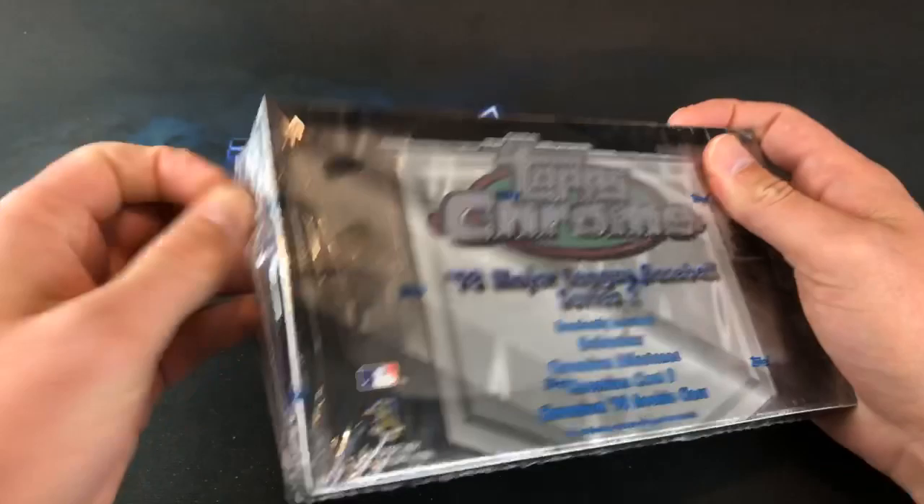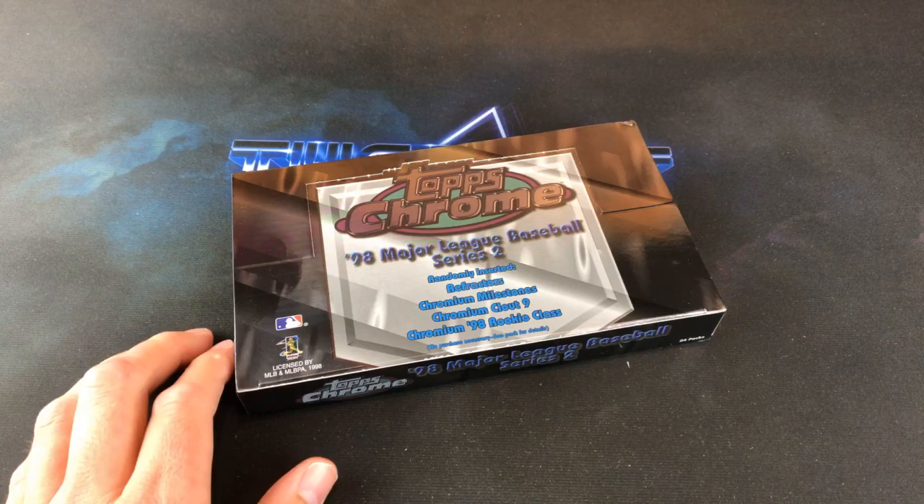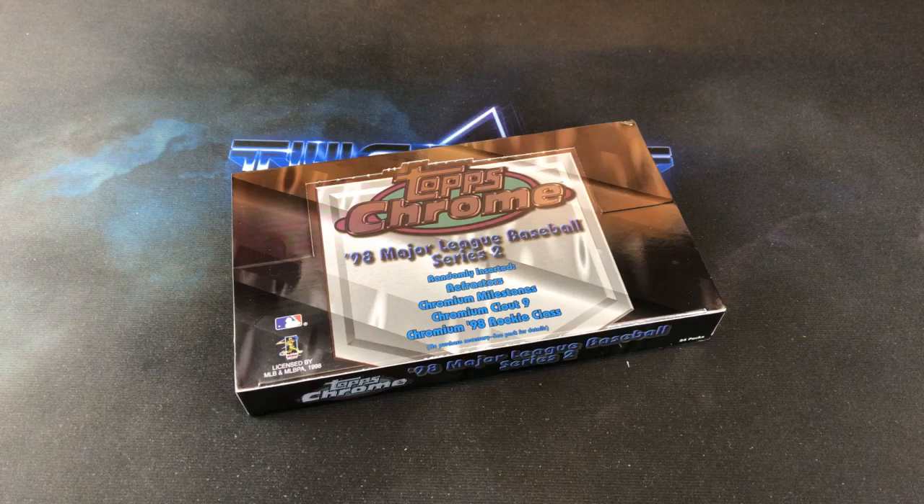I take my time opening these boxes since I am a hoarder and I keep them. But pretty excited for this — I've never opened a pack of these. '98 was, I think, I was already out of the hobby by then. I think it was the last year I played baseball too. And didn't pick it back up until about 2014 or so.